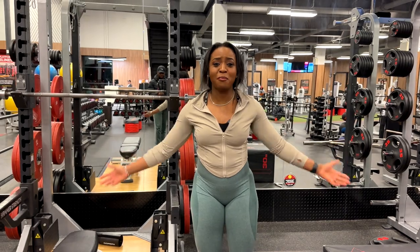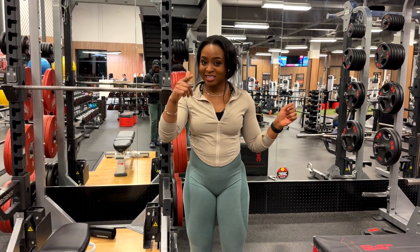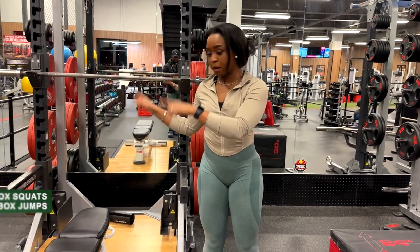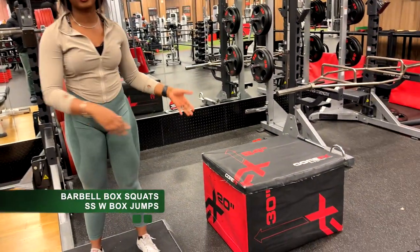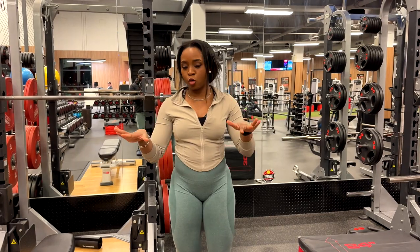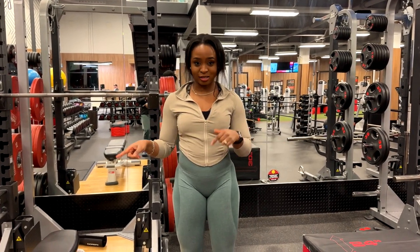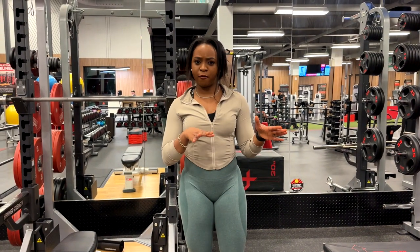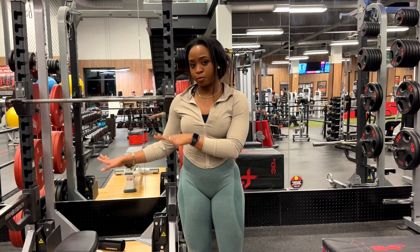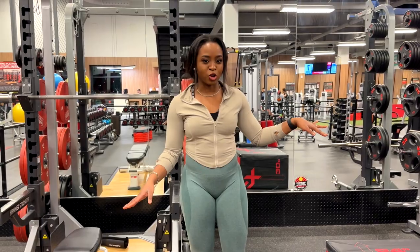It's time for the main workout, and guess what's first on the menu. If you guessed legs, you guessed correctly. We're going to be supersetting a barbell box squat with some box jumps — that means we're going to be doing the exercises back to back with no rest in between. We'll rest after we've completed both exercises. We're going to aim for three sets, anywhere between 8 to 12 reps for the box squats, and maybe 10 to 12 reps for the box jumps.